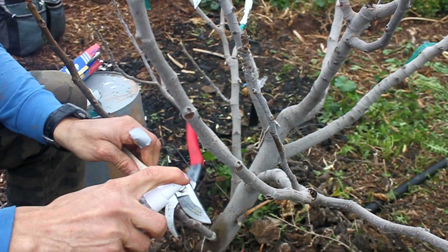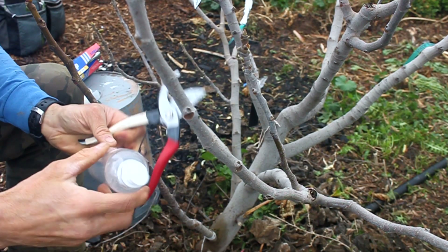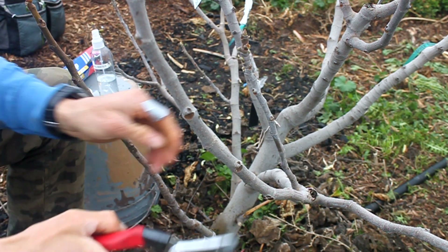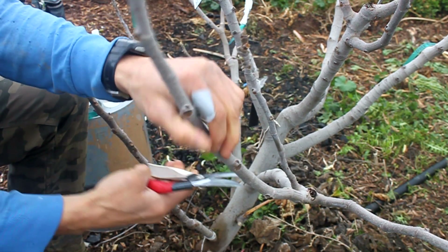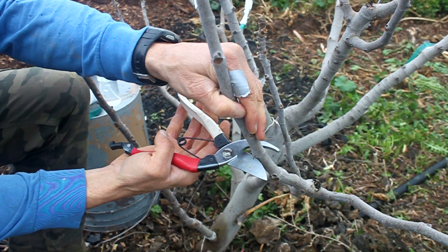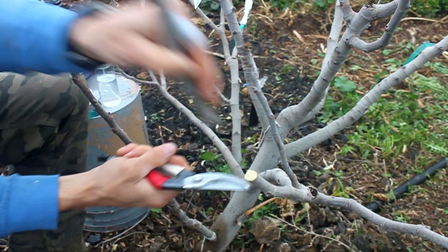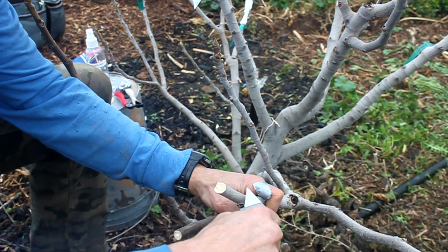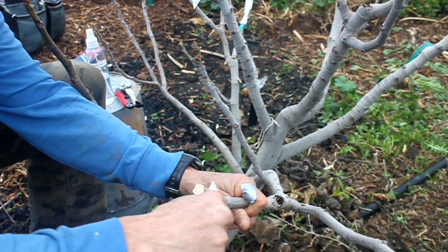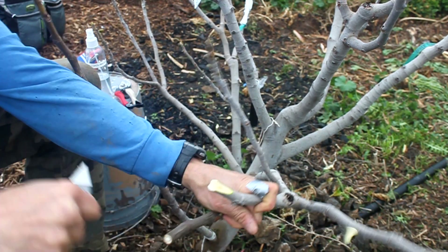It's important to keep your cutting tools clean when grafting. I like to use a spray bottle with some rubbing alcohol in it. Spray your cutting edges and wipe them dry prior to grafting. I like to graft between the leaf nodes, so I cut just below the node and leave a plain piece of branch to work with. I prefer to use a box cutter for grafting instead of a grafting knife because they're always sharp with a quick swap of the blade.